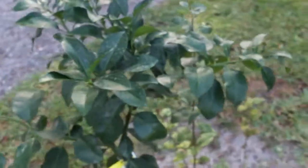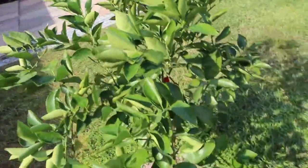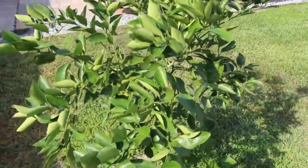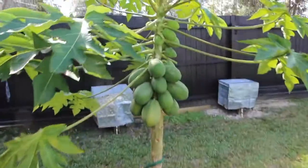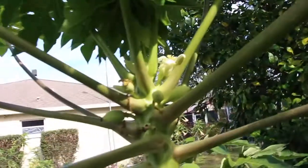And here's the ruby red grapefruit — I can't wait for these, I love the ruby red. So it's holding up, doing good. And this is an orange tree, it's holding up good. The papayas — you can see I'm still getting blooms on the papayas.